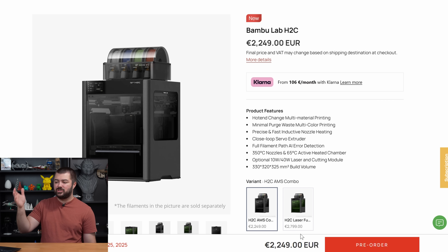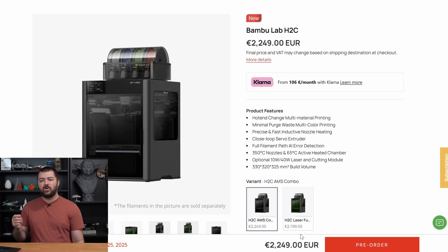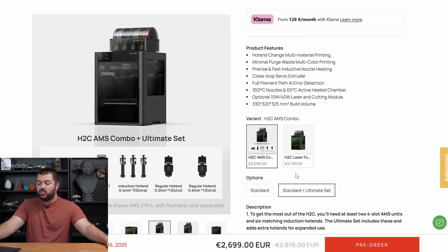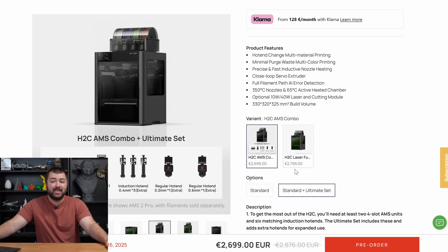For now I'm going to be using Euros — we have €2,249, and I did see on a few YouTube videos they anticipated a $2,400 USD price. With this you get the H2C combo, which comes with the AMS system, which you need anyway to take advantage of the Vortex system. However, if you want to take full advantage of the Vortex system you actually need to buy the Ultimate set, which comes out to €2,700 — or in the US, I'm going to guess around $3,000.